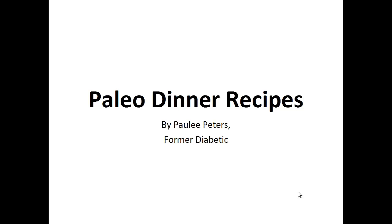Hey there, it's Pauly Peters. In this video, I want to talk about paleo dinner recipes and give you one simple recipe to help you with the paleo diet.